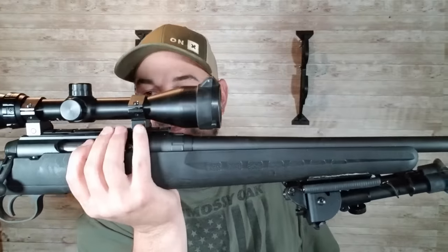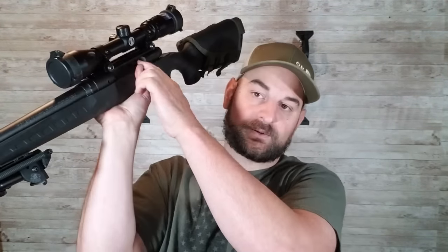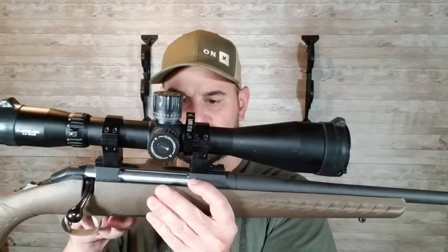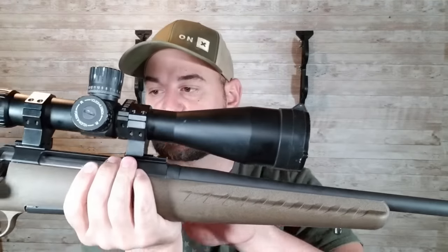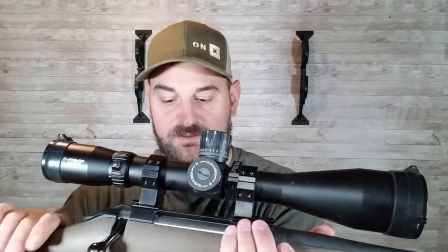Coming forward to the receiver — the receiver is milled flat on the side to shed weight, which is nice. It's held in with a barrel nut, so it's easy to change out the barrels. It does have machining marks on the outside. Comparing it to the Ruger American, which also has machining marks, the Savage looks like a piece of bar stock that was machined, whereas the Ruger is forged and has better lines — it looks thicker and more robust. Both function just fine though.